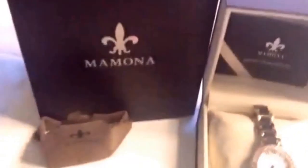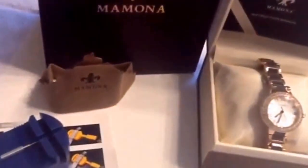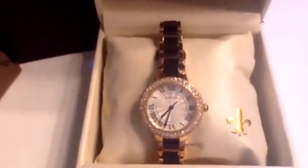It comes in a nice watch box with instruction manual, a shopping bag so it looks like you bought it directly from a store, a cleaning cloth, and a watch link removal tool with instructions on how to use it. You can also find YouTube videos to show you how to use those as well, so you won't even have to take it to a jeweler's to get it sized.